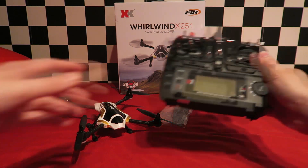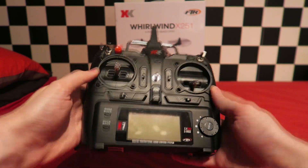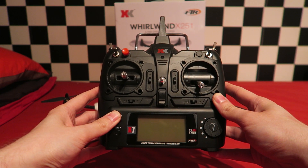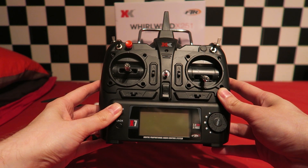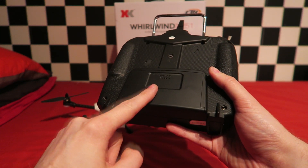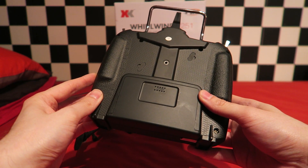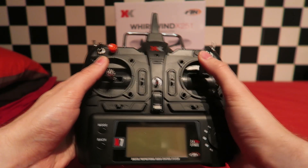I'm happy to see that the transmitter has hobby grade spring-loaded gimbals. These provide so much more resolution than the Xbox style pots found on most toy-grade quadcopters — I would say this one is definitely more of a hobby grade quadcopter. The only downfall is that it takes six AA batteries, which is quite a lot. You could mod it to add a lipo battery but I'm keeping this stock for this video.